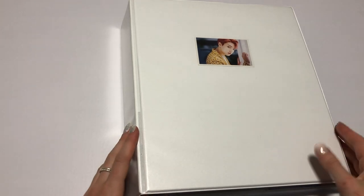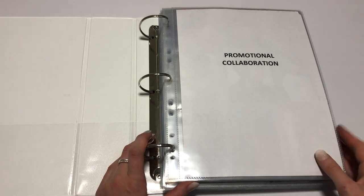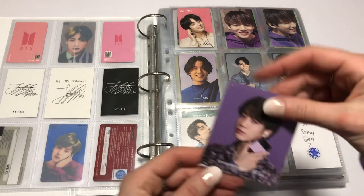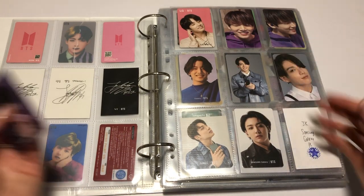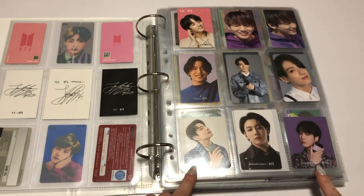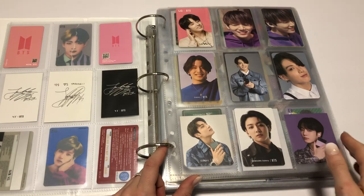Ideas are definitely welcome about how I should rearrange stuff — please come at me with them, comment them down below, especially if you're also a collector. This is the collab binder. I managed to get the final Samsung card, which is this one. It did work out nicely because you have the two odd-shaped ones down here. So that is almost a complete Samsung page, except for this one — this one's LG. Almost a complete phone page.